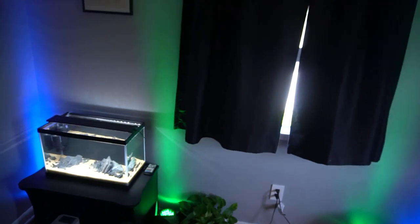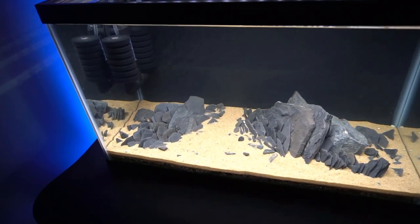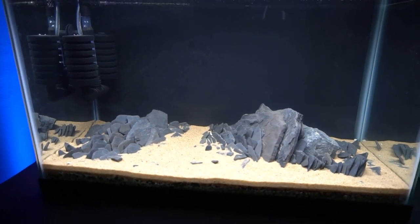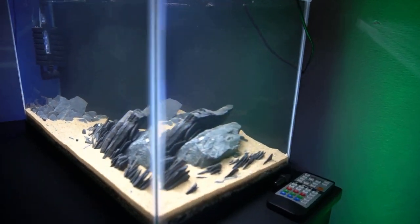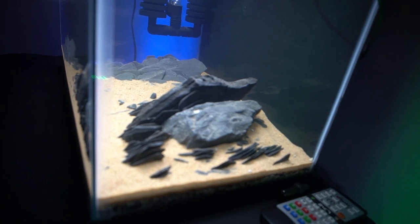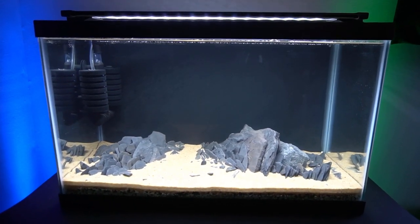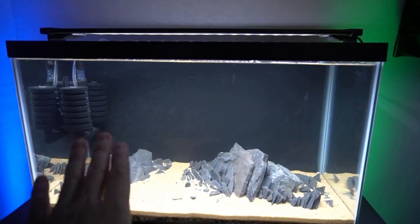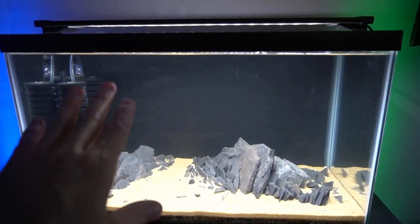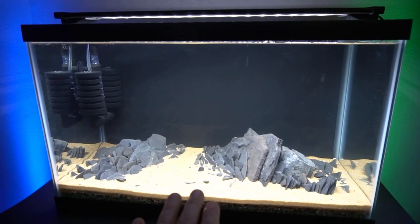I hope you guys are all enjoying your 4th of July. If you guys did not see the video that I put out yesterday, go ahead and check it out. But I set up this scape over the last two days. I don't know how natural it looks - it looks a little funny from the side. That one rock just doesn't look right. But it's a fun little scape for now. We're still playing around with plant ideas - some grasses on the sides growing all the way up to the top, and some kind of dwarf hair grass up front.